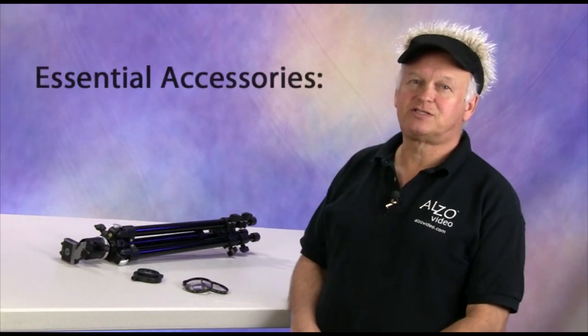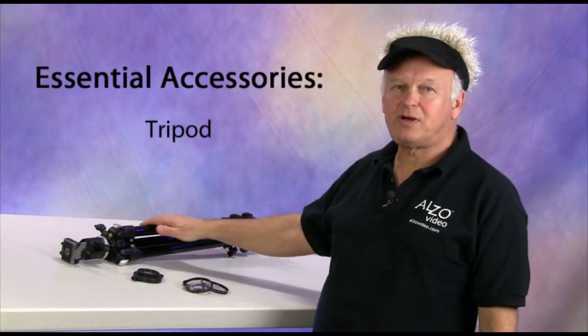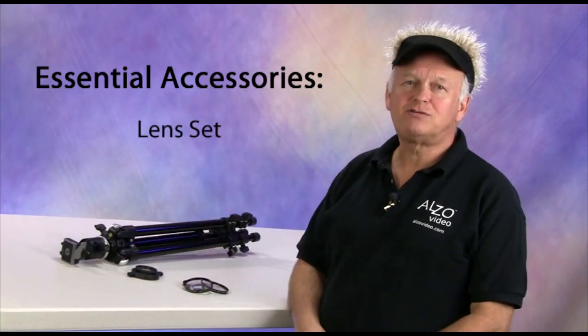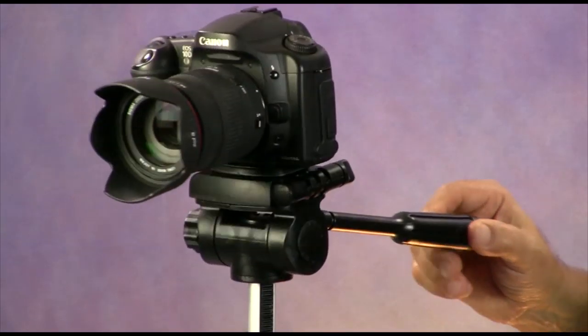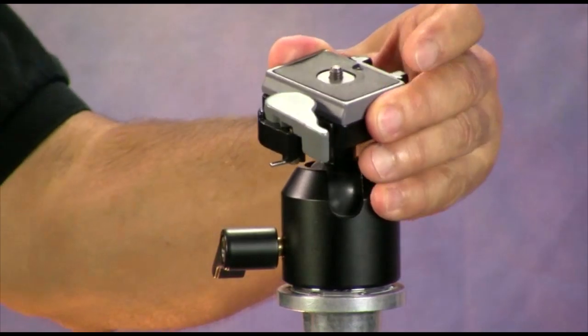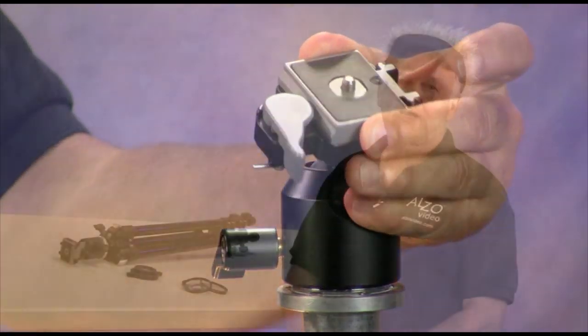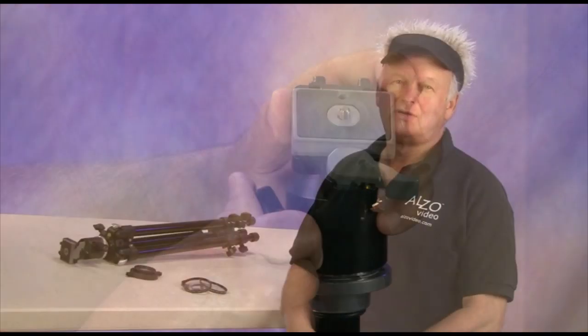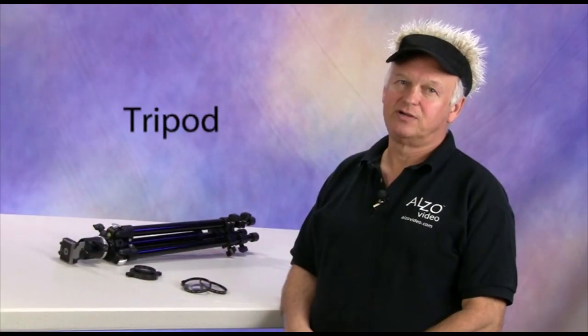Now let's discuss the required camera accessories for small object and jewelry photography. There are two essential accessories: a tripod and either a close-up lens or a lens set. There are hundreds of tripods on the market featuring either a pan head or a ball head. Almost any tripod will provide the support needed, but we recommend a ball head as it is easier and faster to adjust the camera position.